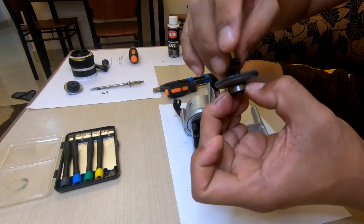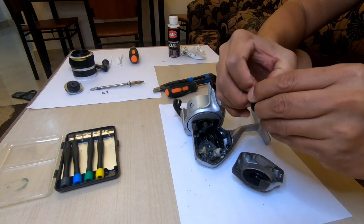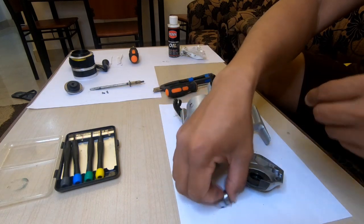We need to maintain this bearing. If I can remove it slowly — yeah, bearing is here.